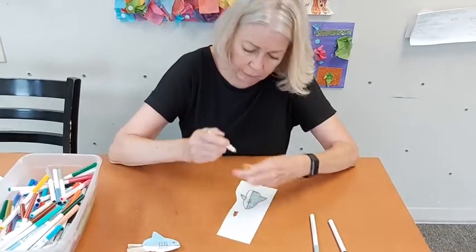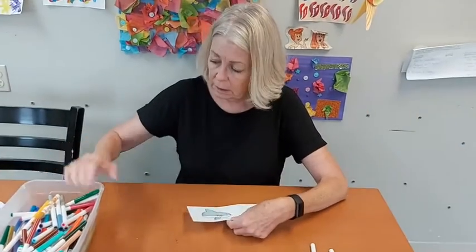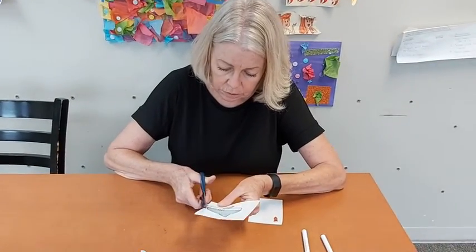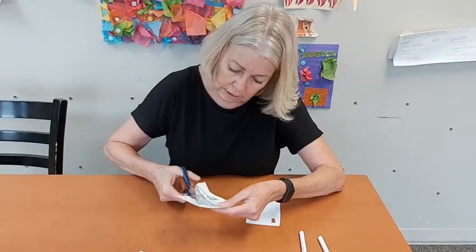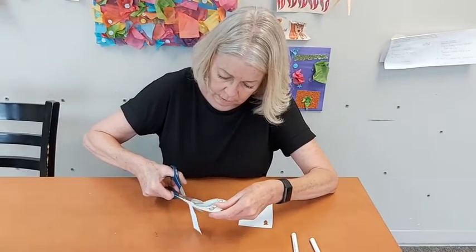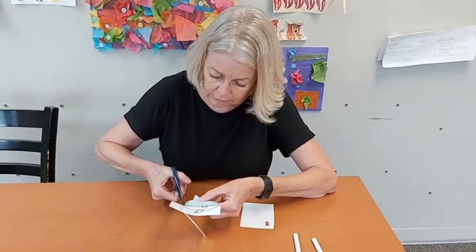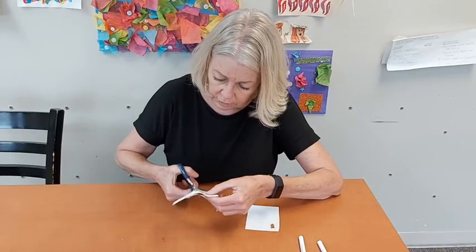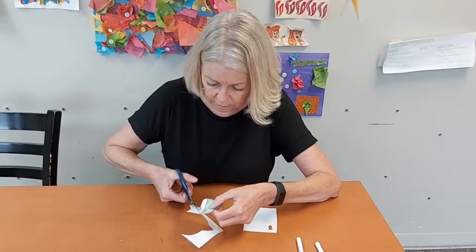And there we go — that easy! My coloring is done. Now I'm going to cut out my shark. After I get the outside cut around all the outside, here we go.